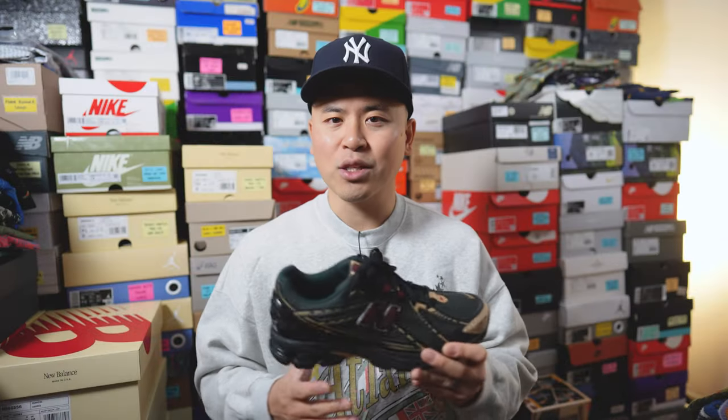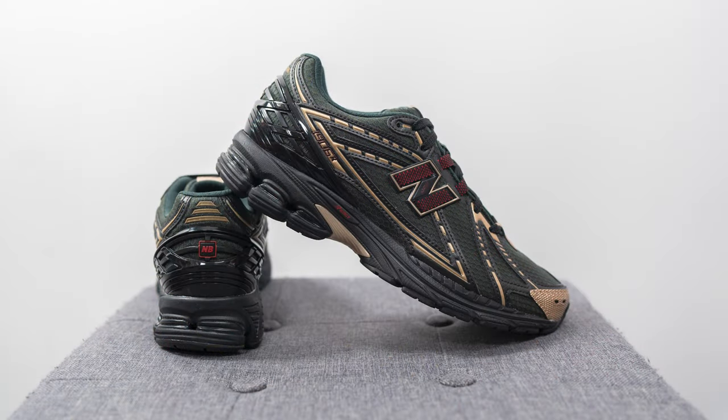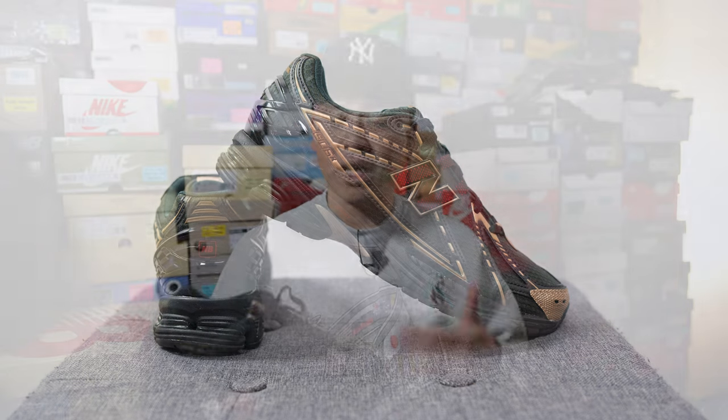That covers the look and construction of this pair. In terms of sizing, these fit like most other 1906Rs so I'd recommend sticking true to size. My foot measures as a true size 10, slightly on the wider side, and they fit really well — not too tight or too loose. If you have a narrow, normal, or slightly wide foot, true to size should work, but if you have a really wide foot you'd probably be better off going up a half size. For comparison, I also wear true to size in the 2002R, 860v2, 1500, 991, and 991v2, while I go a half size down to a 9.5 in New Balance made-in-USA models like the 992, 993, and 990v3 through v6.